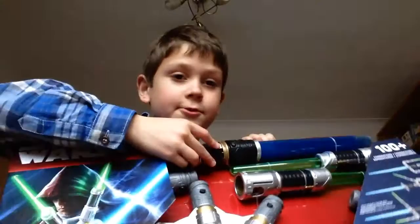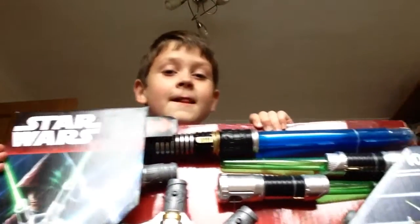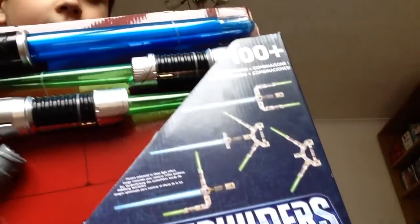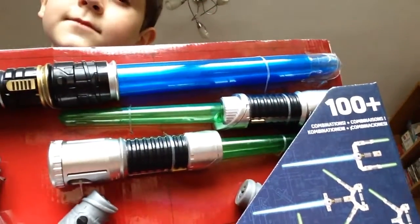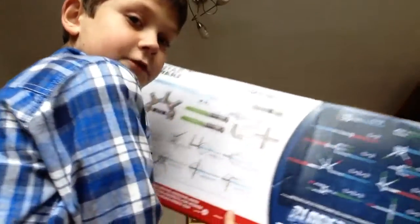Star Wars Blade Builders collection. There's 100 plus combination things you can build out of this one set. The back shows the things you can make and what this set comes with.